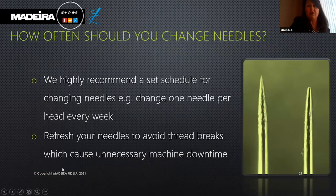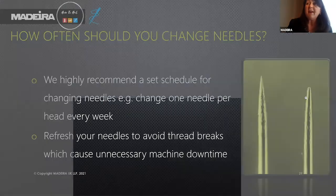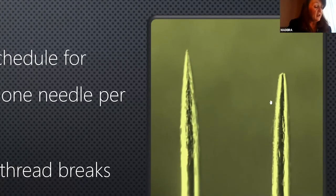How often should you change needles? The biggest culprit for thread breaks is old needles. Using a microscope, we can see a used needle's tip is no longer sharp — it becomes slightly or very blunt, causing damage to fabrics, creating holes and thread breakages.